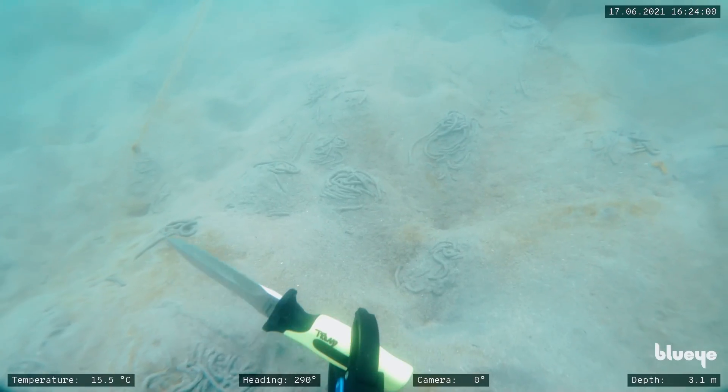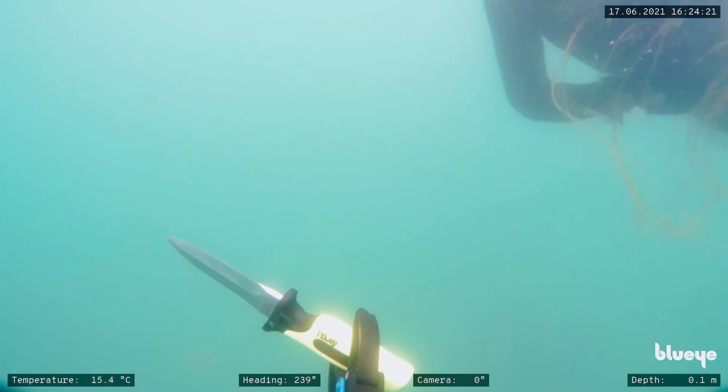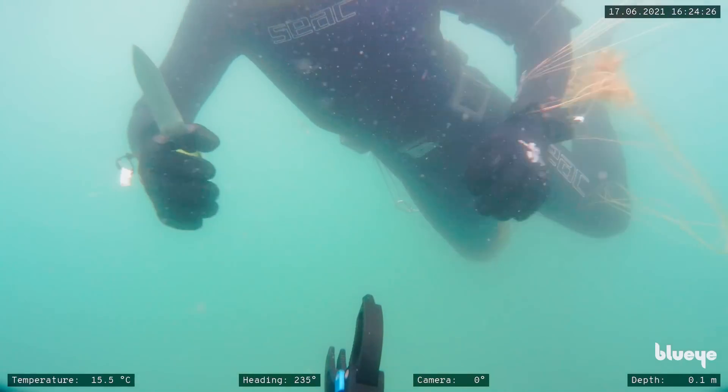Boasting its Norwegian industrial quality, the X1 is engineered for reliability. Portable and user-friendly, it solves underwater challenges for professionals on the move.